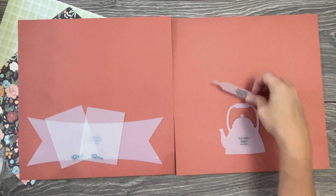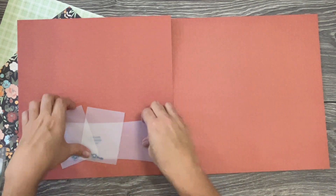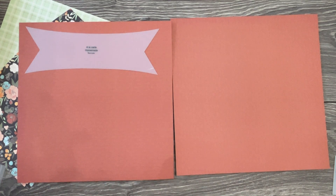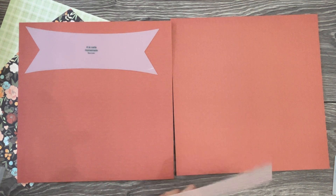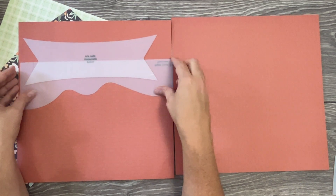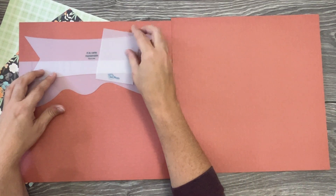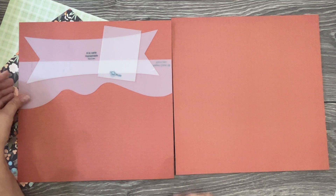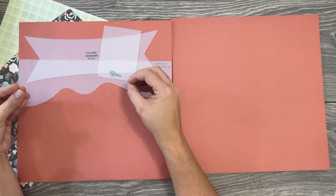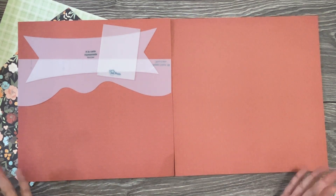I also love that it creates a nice place for a big title. If you wanted to position it towards the top of your page, you could have a really long fancy title up there using die cuts, alphabet die cuts, stickers, or even a title card. There's lots of space for even a picture — it's a great focal point that really draws you in.